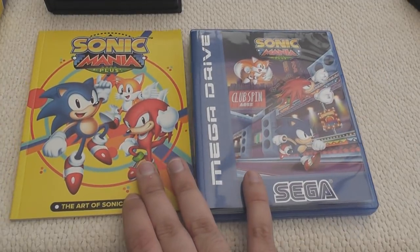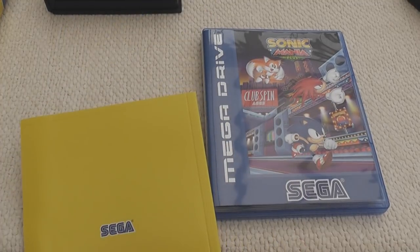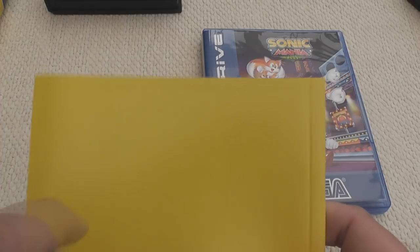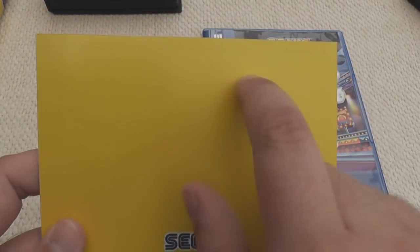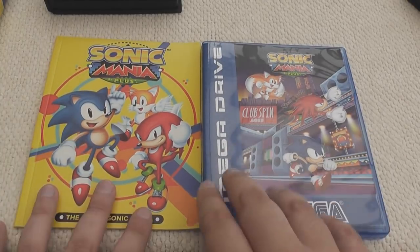If you don't own this, guys, I definitely recommend it - it's a really good little package. Oh, look at this! I don't know if you can see this, but it looks like there's Morse code up here on the back. I'm going to upload a separate video and figure out what this says. There's a secret Morse code on the back - wow, I'm definitely going to check that out.